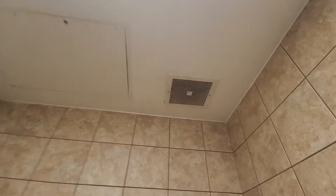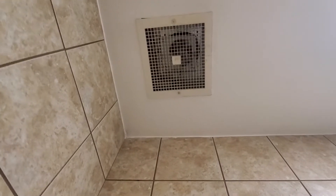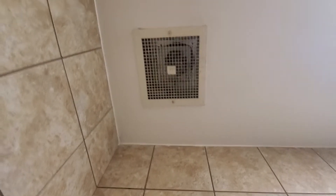Hey everybody. So this room's not too small, not too big, and here's a Penn Zephyr fan that has another very stupid replacement — a Nutone fan that was just placed up there and screwed on.